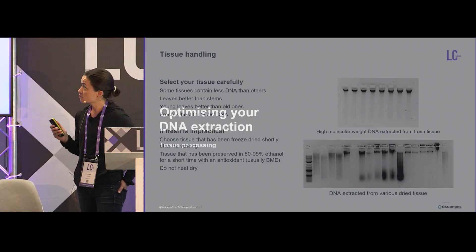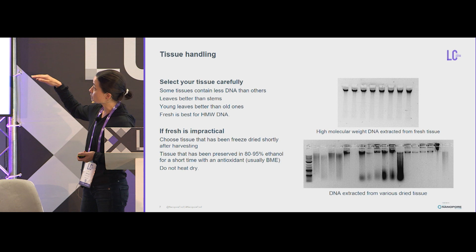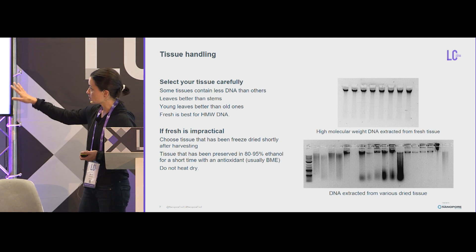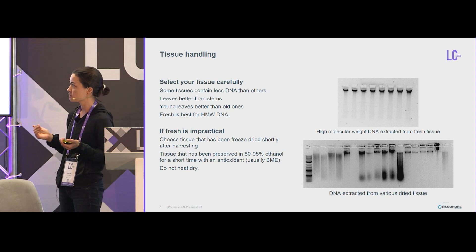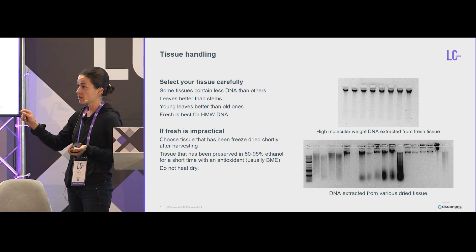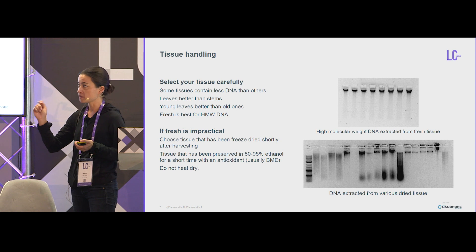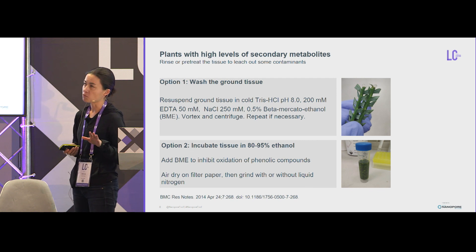Tissue choice is important. Young, actively dividing tissue will give you the best high molecular weight DNA — I'm just using agarose gels here. Leaves are better than stems. You can use dried tissue; you do get some high molecular weight DNA and can gel-extract and select for it if you have nothing else. If you need to transport tissue and want to put it in ethanol, that's perfectly fine if it's fresh. But add an antioxidant — beta-mercaptoethanol is fantastic, and the tissue will stay green.